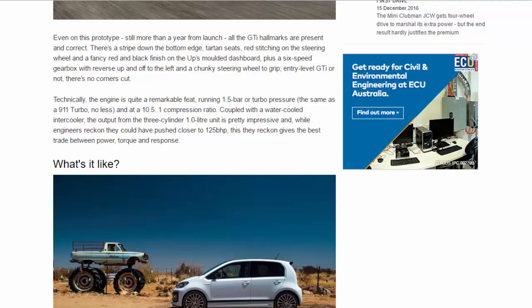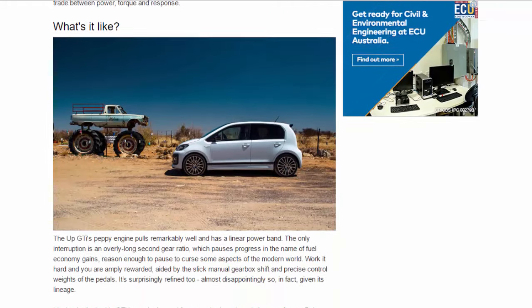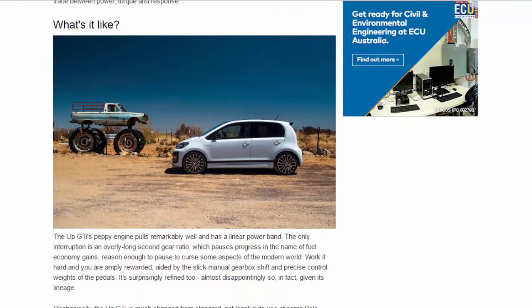Entry-level GDI or not, there are no corners cut. Technically, the engine is quite a remarkable feat — running 1.5 bar of turbo pressure, the same as a 911 Turbo no less — and at a 10.5:1 compression ratio, coupled with a water-cooled intercooler. The output from the three-cylinder 1.0 unit is pretty impressive. Engineers reckon they could have pushed closer to 125 BHP, but this gives the best trade between power, torque, and response.